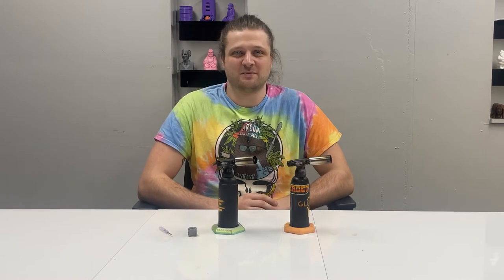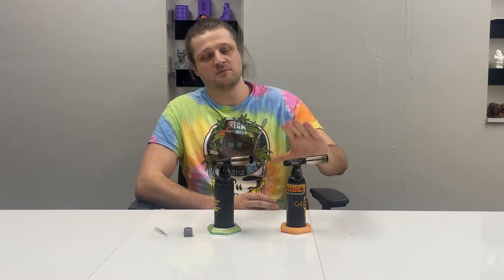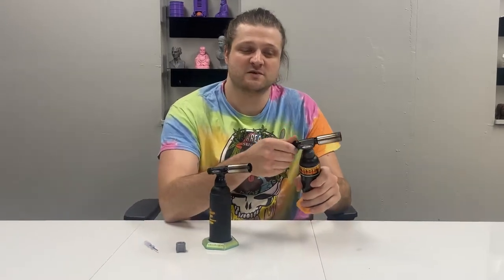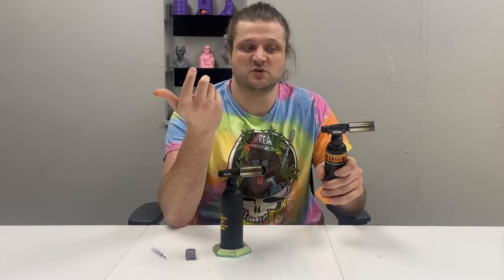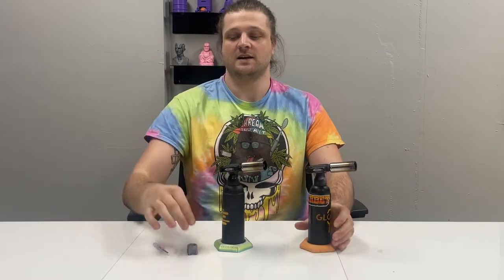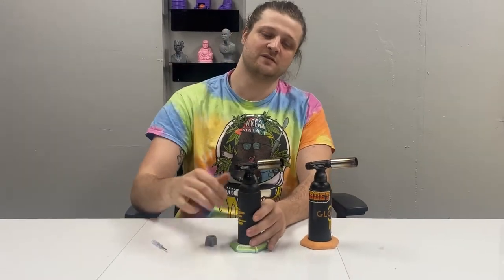What's up everybody? Matt from GlobMob here. Today I'm going to show you guys a new product that we made that will allow you to fix a broken blazer knob. So if you've ever had a blazer and for some reason you just twist it and it just no longer turns on, then our new product might be a good fix for you.